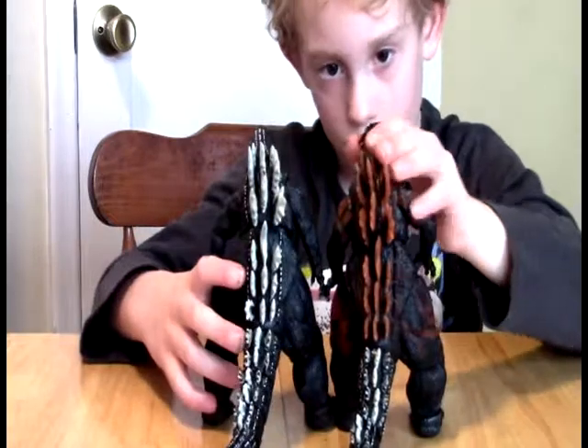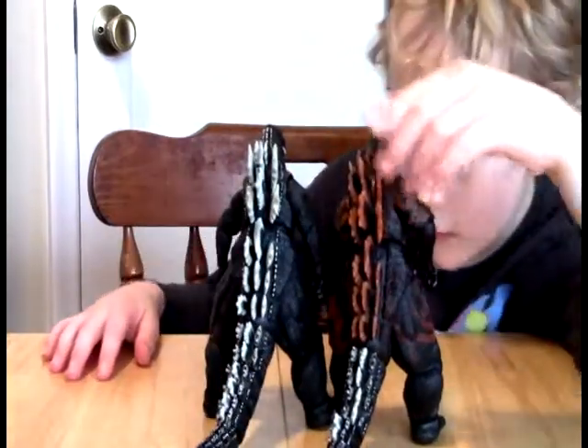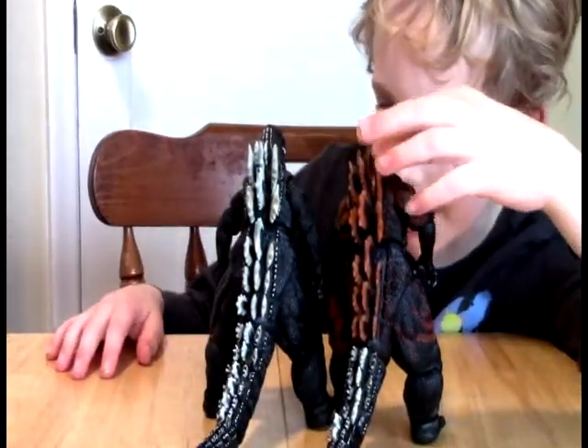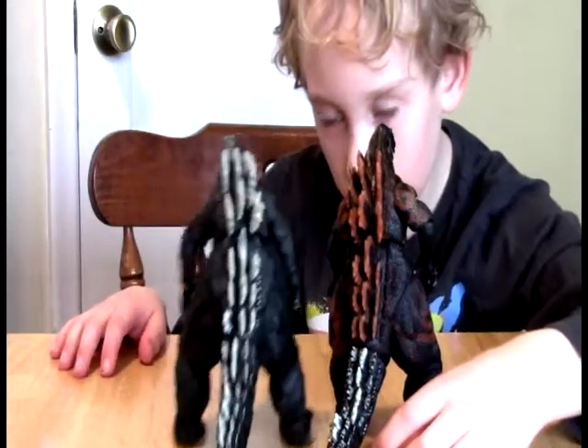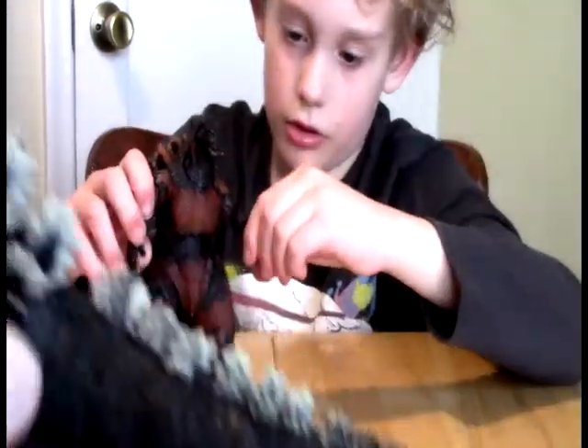Coloration is obviously certainly better on the Burning Godzilla. They're both the same size, I think. The tails are different though — this one doesn't have anywhere near the articulation, and these sections are not individual as they are on the other one.